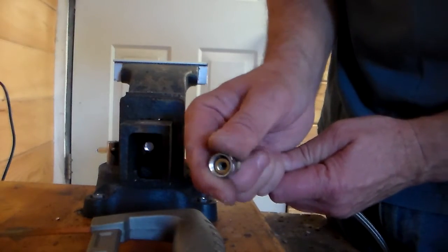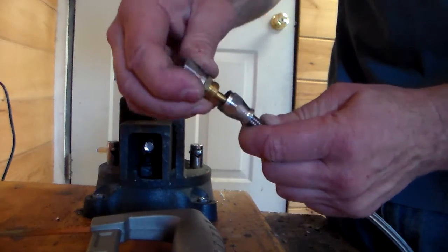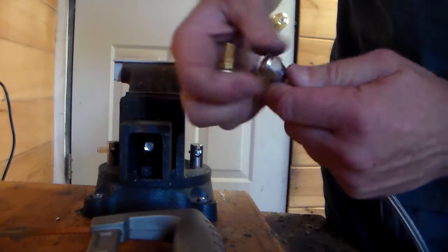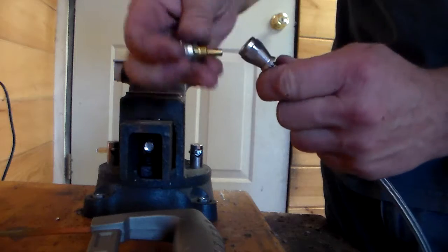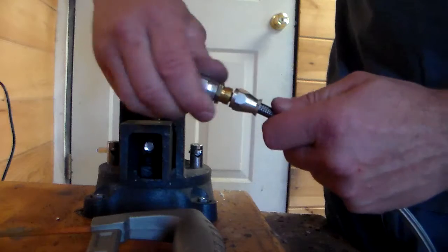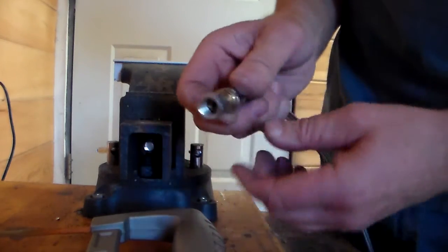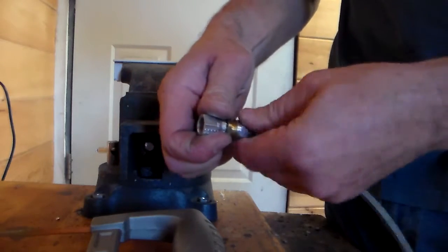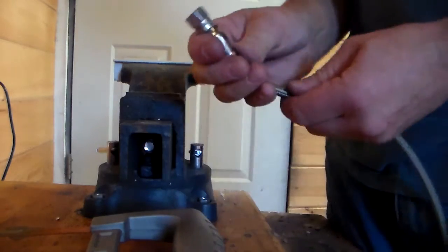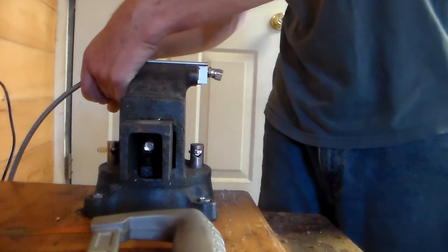Then this sleeve is going to slide back over. This insert goes inside the tube — don't fight it; if it feels like it doesn't want to go in, look and make sure it's not catching on something. That one went in pretty nicely. Press it in until it stops and then start threading this part here as much as you can, then we're going to go back and put it in the vise.